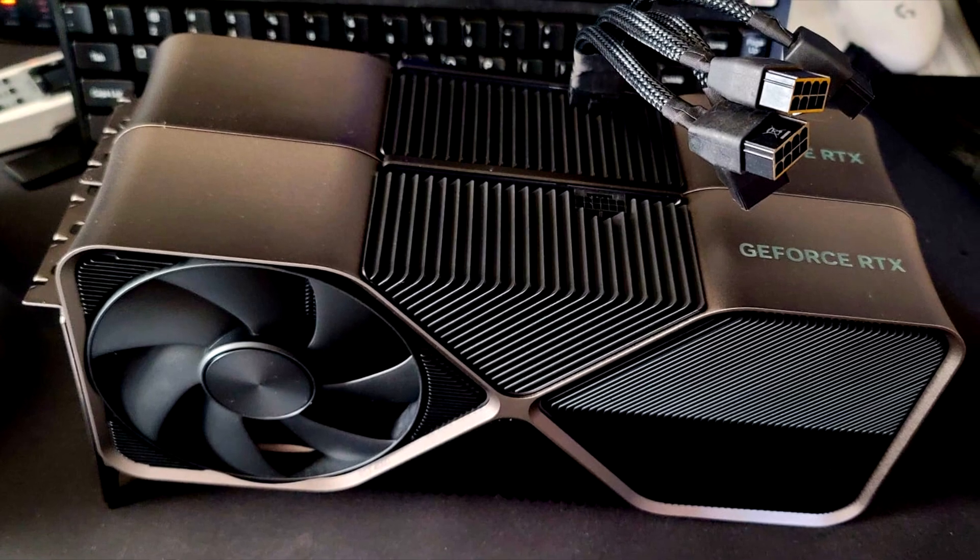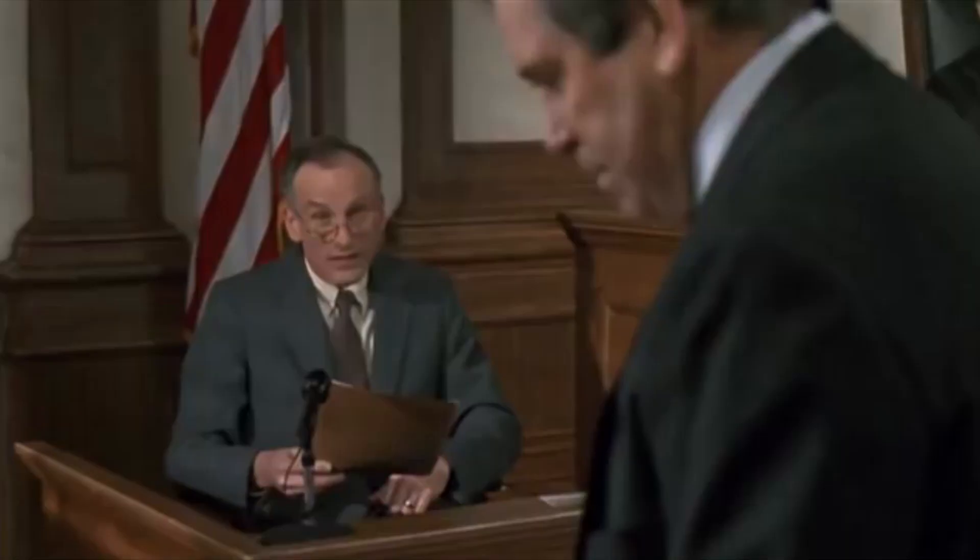Looking at these boys side by side, they are identical, which is absolutely fine by me. I have not had any trouble fitting either one of these cards into my mid-tower case, although I know that is a concern for a lot of people. So definitely do your due diligence on checking measurements for your enclosure if you're picking up one of these Founders cards.